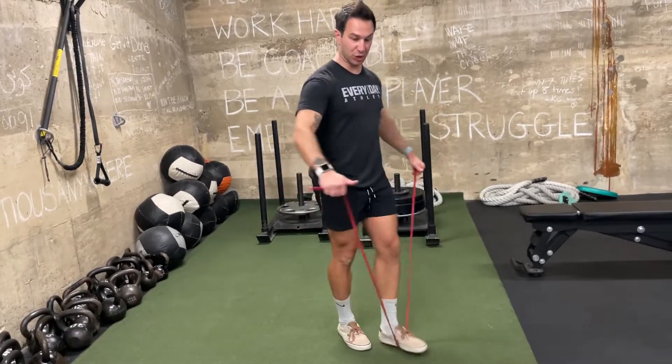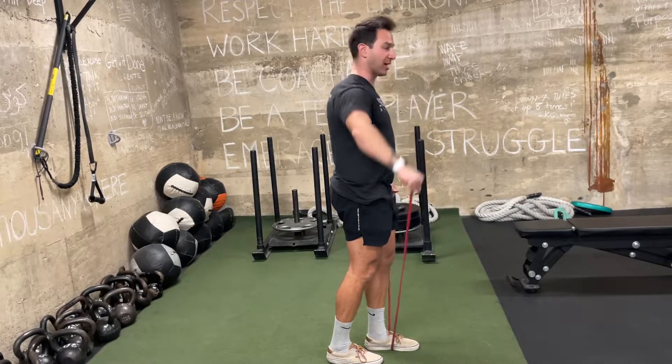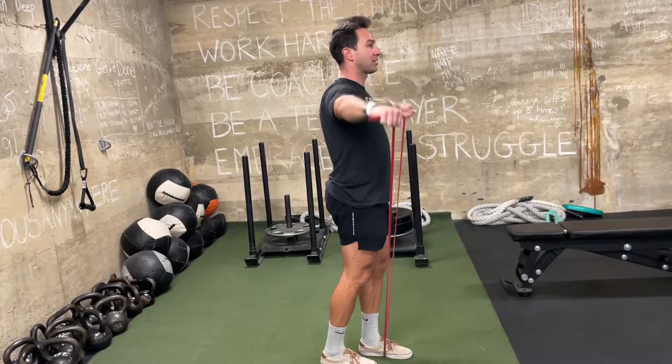From here, you want to be thinking about driving the elbow out to the side — not the fist, just your elbow out to the side. Your thumb should be on a neutral or parallel plane to the floor like this.